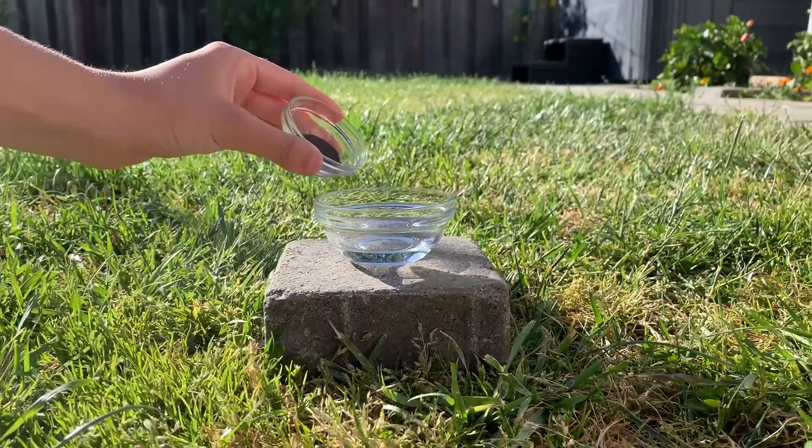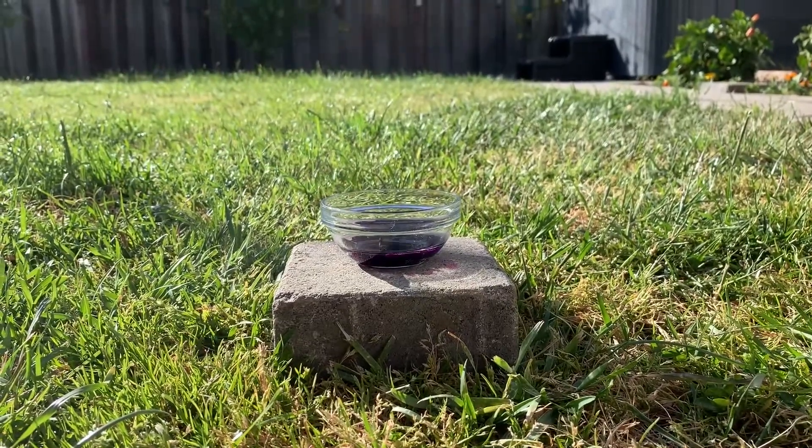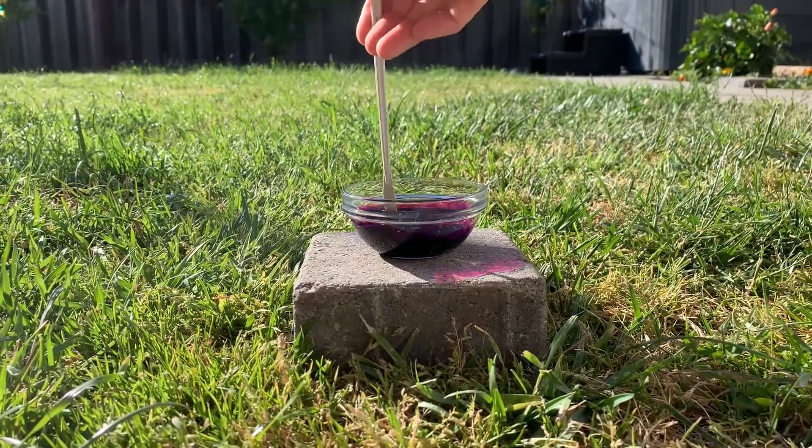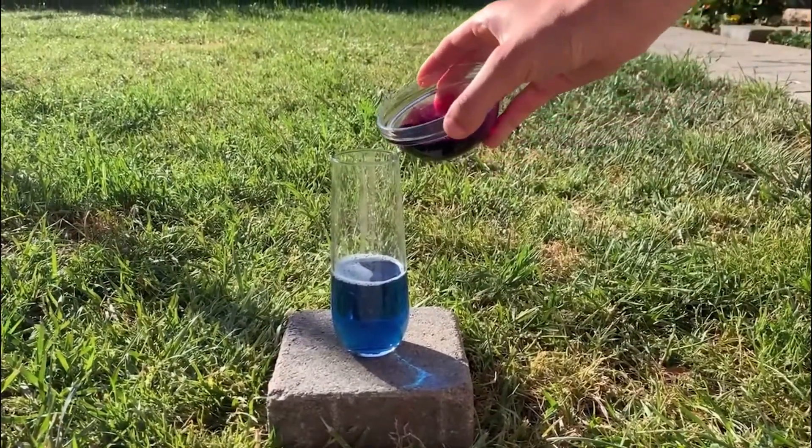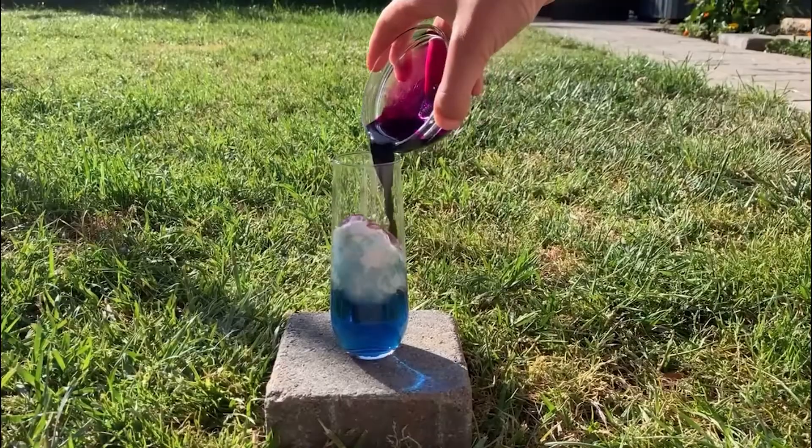Next, in a separate container, you're going to want to dissolve the potassium permanganate in a little bit of water. For your final step, you're going to combine the two solutions in the flask-shaped container. Watch as the reaction takes place.